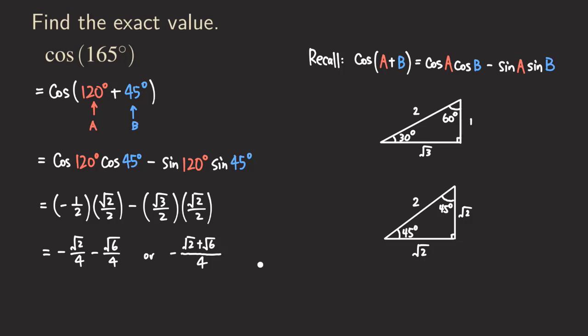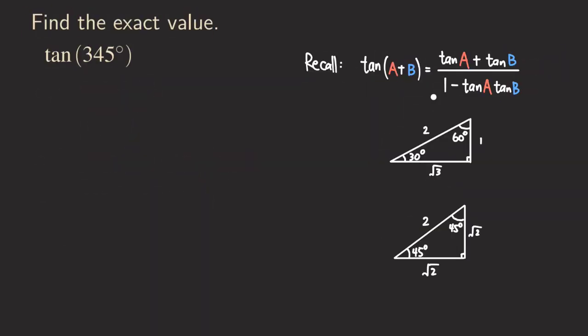Now let's look at another example — this time with tangent. We already saw the sum formula for sine and cosine; now we look at tangent of 345 degrees. We can write 345 as the sum of two special angles. Recognizing that 300 is a special angle, we write it as 300 plus 45 degrees. So A = 300 and B = 45.